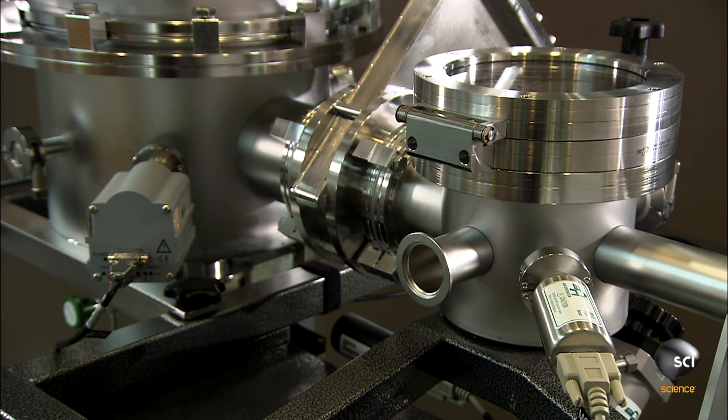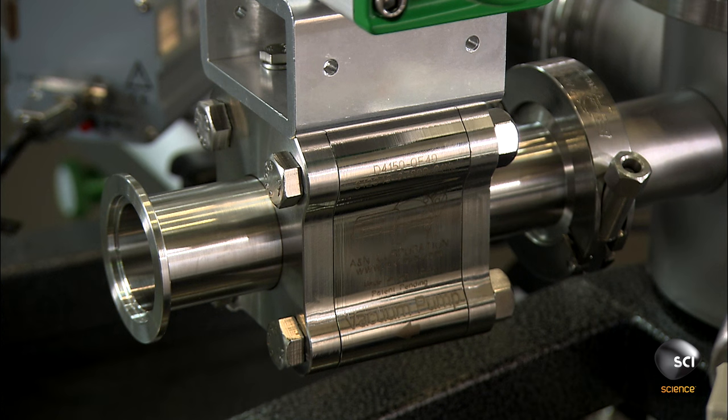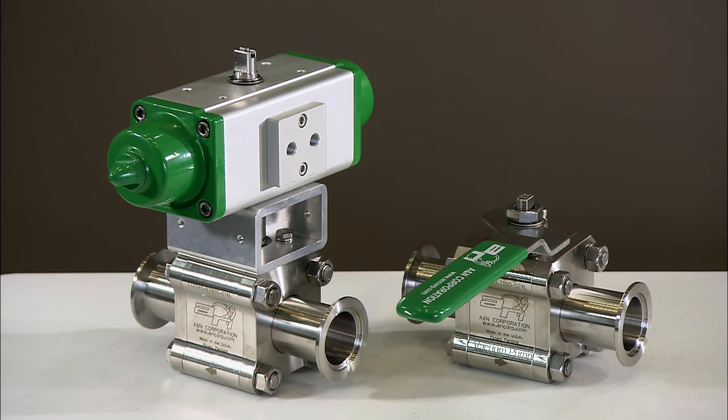Some of these ball valves are manually operated and others are computerized. Both versions are designed to hold up to high vacuum conditions and handle the flow.